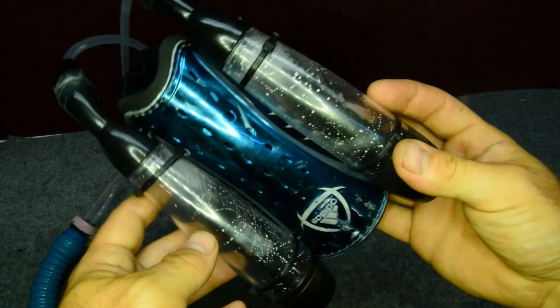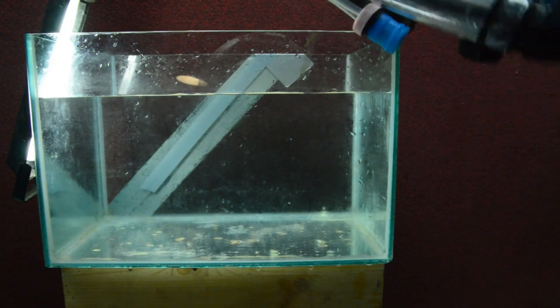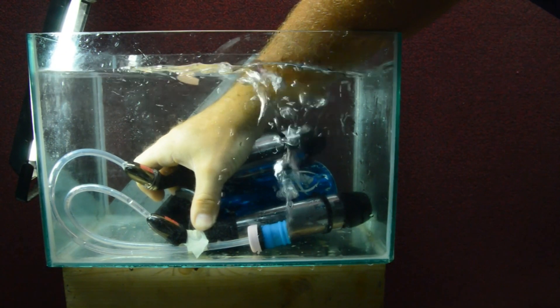This is the result. I made some laboratory tests before going in water, and the test tells me that I can breathe underwater for sure.